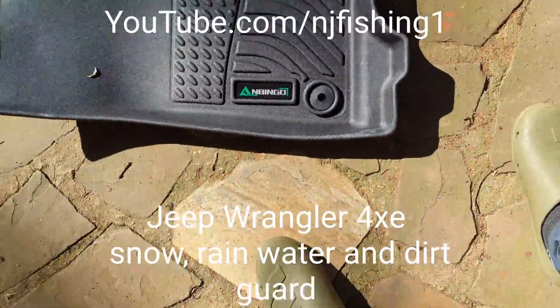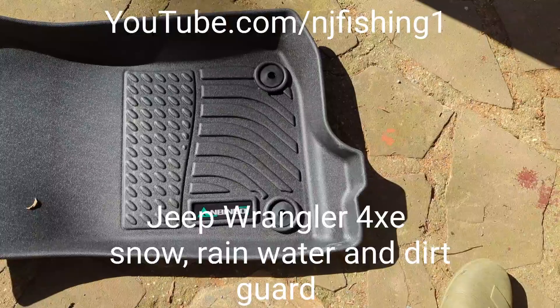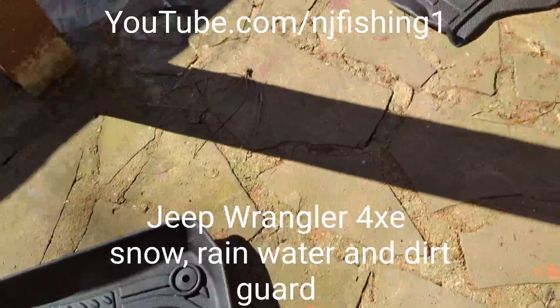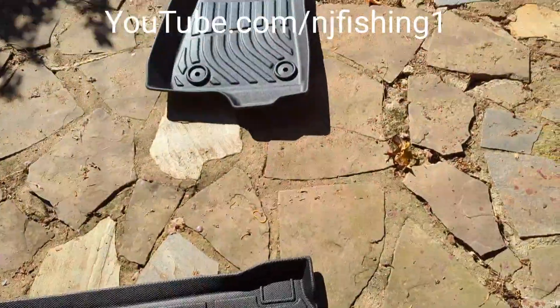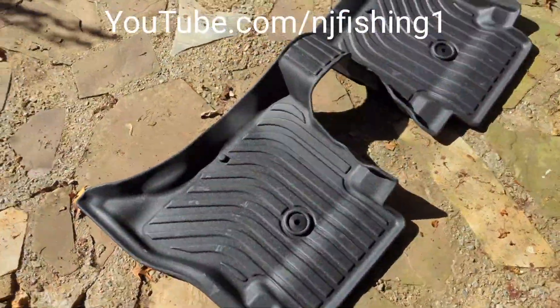I received this — it's an Anbigo rubber mat for my Jeep Wrangler. You can see here.